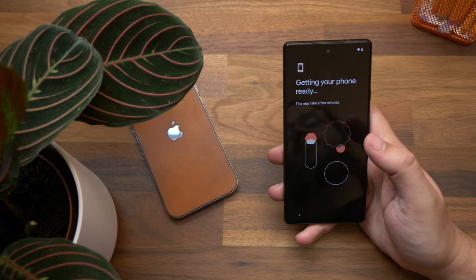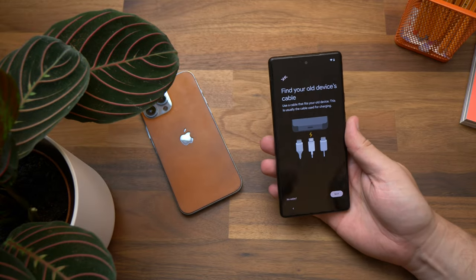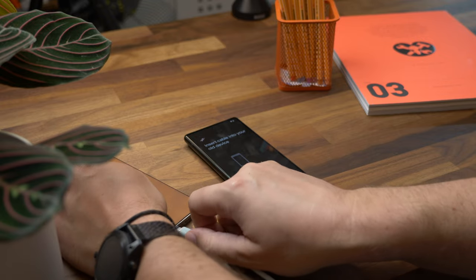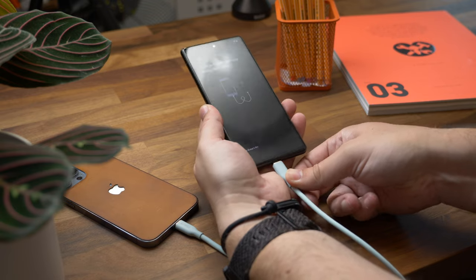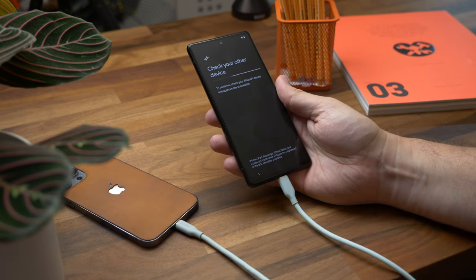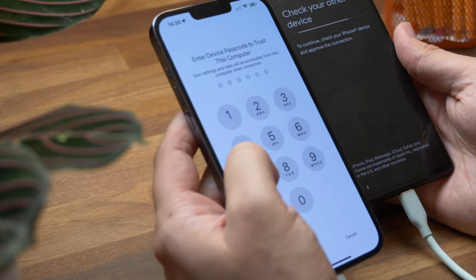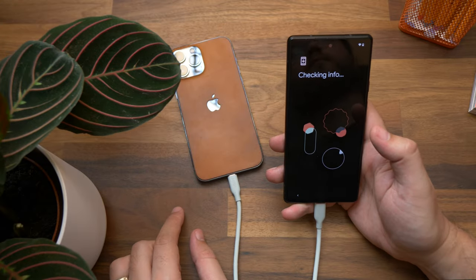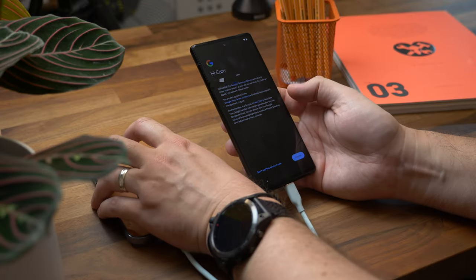Like the wireless version, go through the new phone setup process until you get to the screen asking if you want to copy data from your old phone. When you see the screen that says 'Use your old device,' hit Next, then grab the Lightning to USB-C cable. Plug the Lightning end into your iPhone and the USB-C end into your Android phone. On your iPhone you'll get a pop-up asking you to trust the new device — click Trust and enter your PIN or passkey.